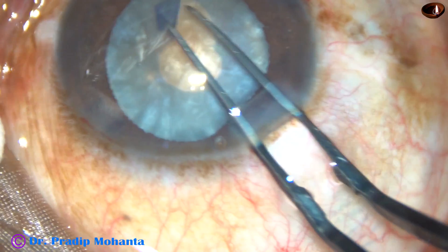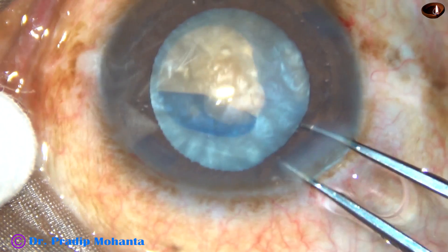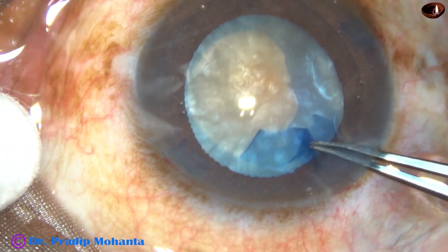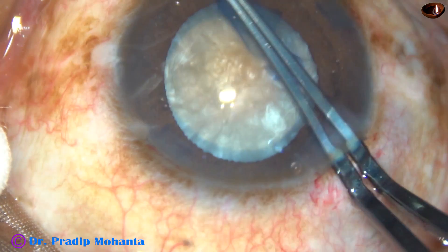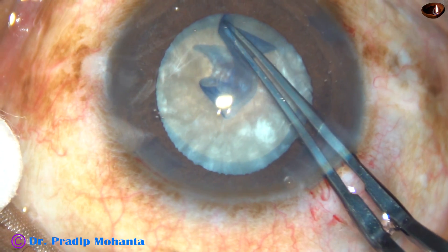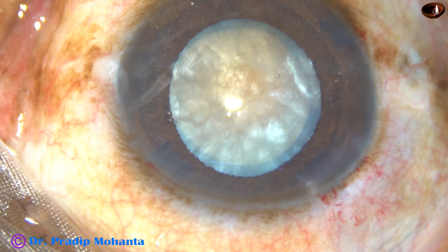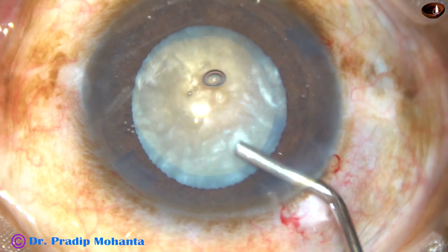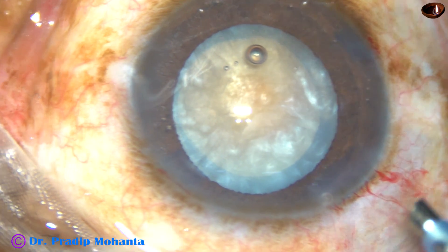And now let us see another case. This is an intumescent cataract. At this time, the mini-rhexis is being enlarged into an optimum-sized rhexis. This is a case with mid-dilated pupil and we can see the nucleus is quite hard — there is a brownish tinge showing through. Nuclear sclerosis in this case is about grade 4, like the previous case.